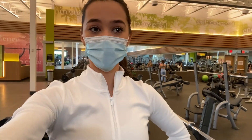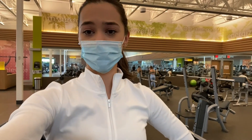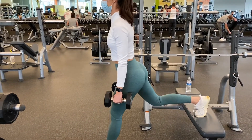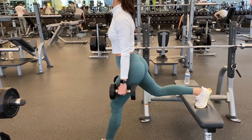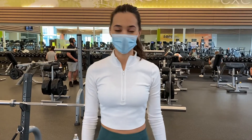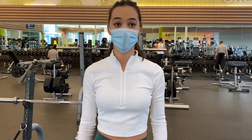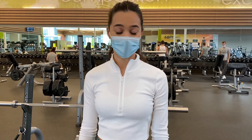Next we have the split squat. This is one of the ones I hate the most, but it's the best. With this one, you want to make sure that your knee and ankle are aligned — don't let your knee go over your ankle. You want to make sure you are pushing through your heels and squeezing your glutes at the top. Also, with a split squat, if you have trouble with balance like I do, don't look side to side to try to find a good position. Look straight ahead and keep your eyes straight ahead the whole time when you are going down, because once you look to the side you are going to lose your balance. That's really helped me.